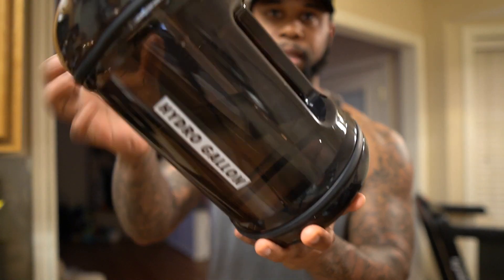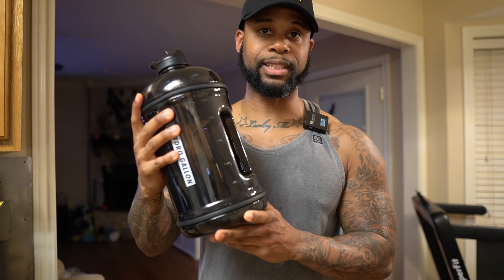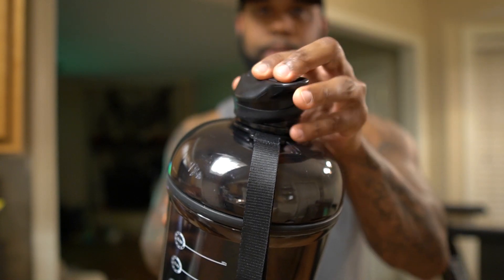I don't like water bottles that don't have a handle, just because they're a little bit harder to carry. This one has a really nice handle — it makes it easy to carry around because I take this to work with me every single day.